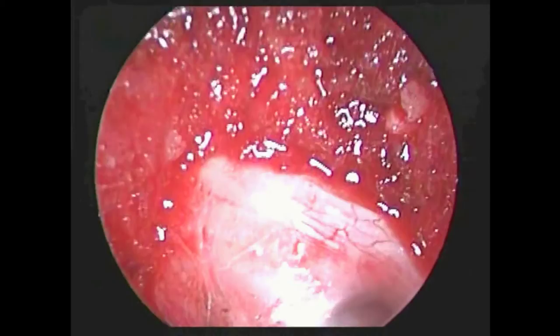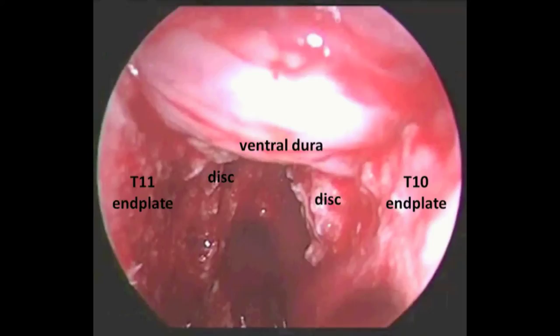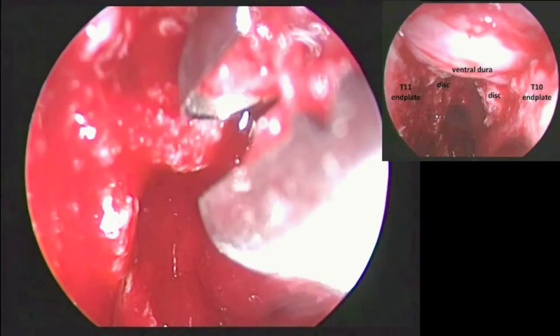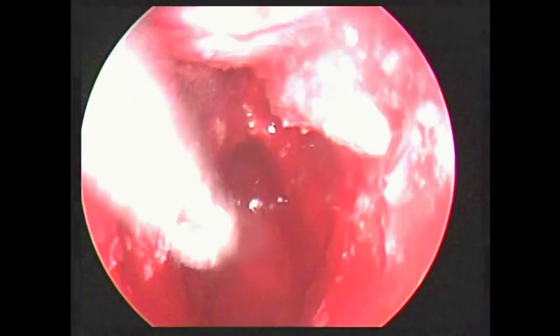A 30-degree endoscope was used for a more panoramic view of the ventral disc and the disk space. One of the residual discs was removed by the rongeur. Complete decompression without any residual herniated disc was confirmed with the endoscope.